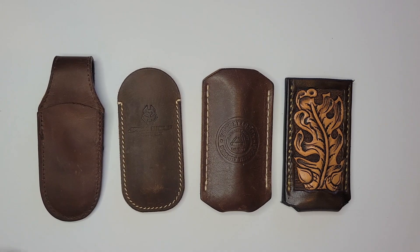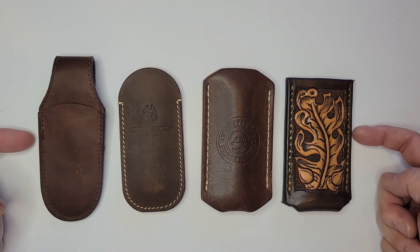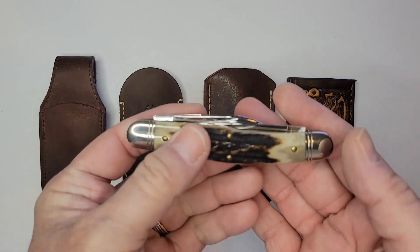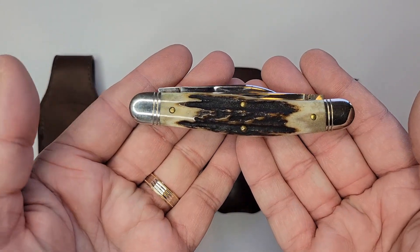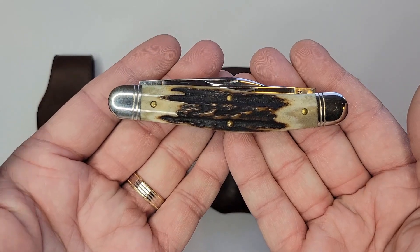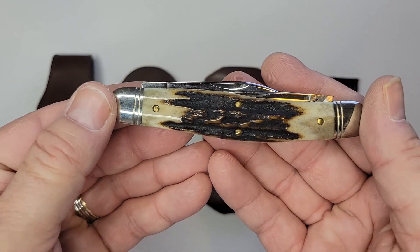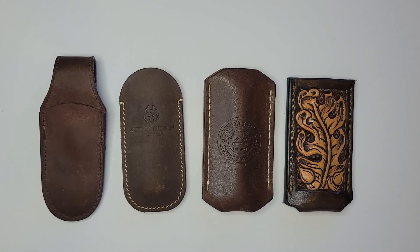What's up YouTubers! Today I'm going to review these four slips — yes, slip joints. If you're a knife person you might own some, but you need to put these in something called a slip joint sheath. These are slips.